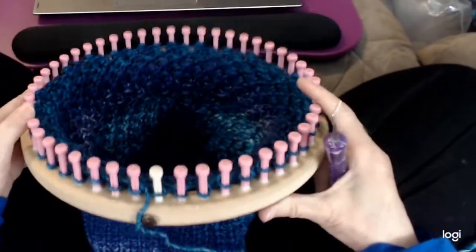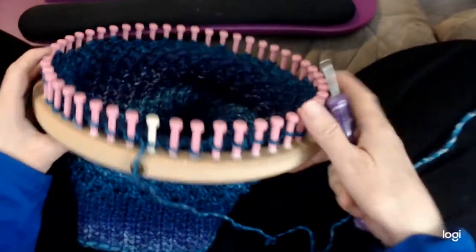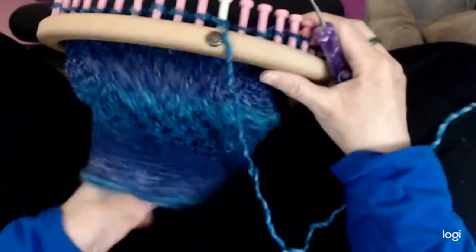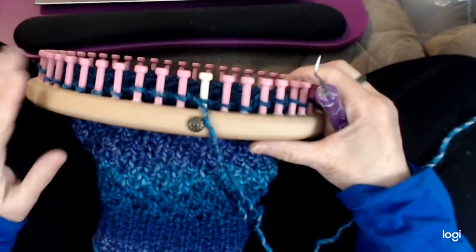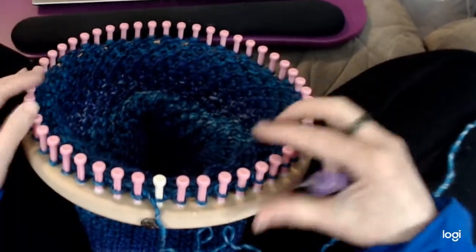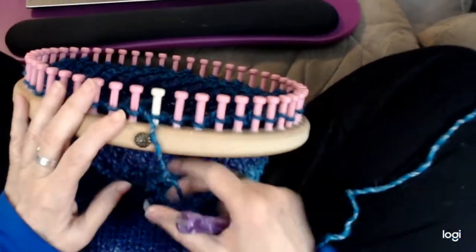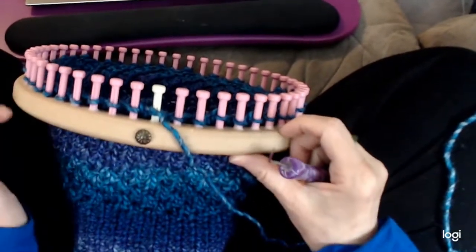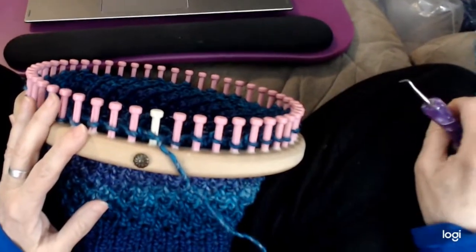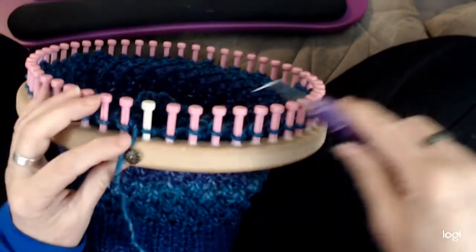We're going to do a reduced brim on the hat. I've already done the one row of e-wrap. You can do this not just with this hat but with any hat that you want to do a reduced brim on, so that it's not bulky and it lays flatter. It works especially nice on slouch hats. Whenever you do that, always do a row of e-wrap just before you start, no matter what stitch you were doing. The reason is that e-wrap is nice and loose, so it makes it easier to move stitches over.